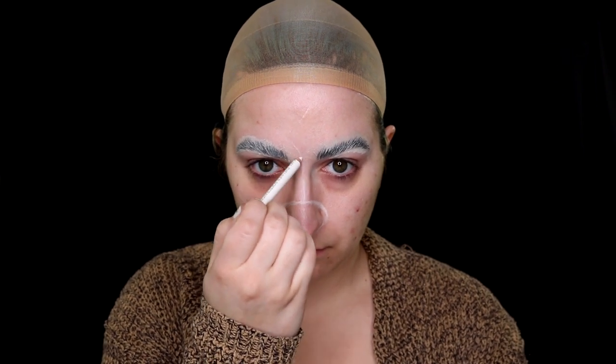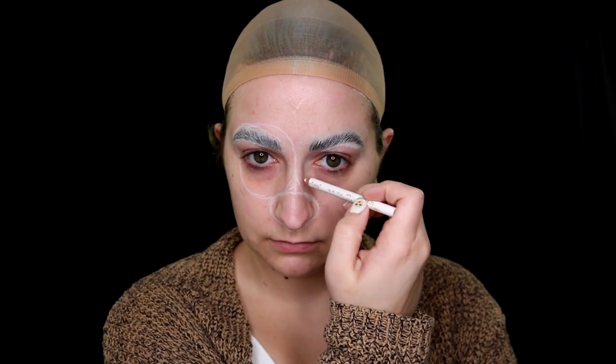Sketch out where you want your Smurfette to go on your face. At first I was going to do a round nose, because I was trying to combine the original cartoon version with the 3D movie version in this look. I thought I was going to do a round nose, but as you'll see, I didn't — that ended up not working out. So I just sketched out where I wanted the eyes, the nose, her mouth, and everything in between.